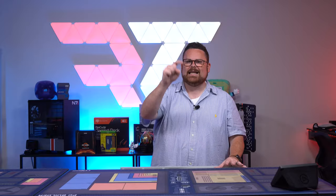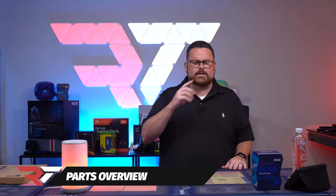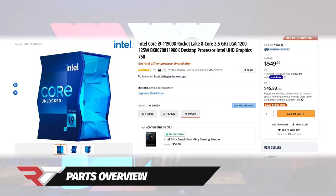So that's it, guys. Let's get to building. We're going to take you on a journey and talk a little bit about the parts. At the center of this is Intel's flagship 11900K CPU.